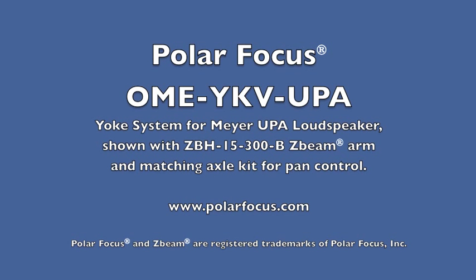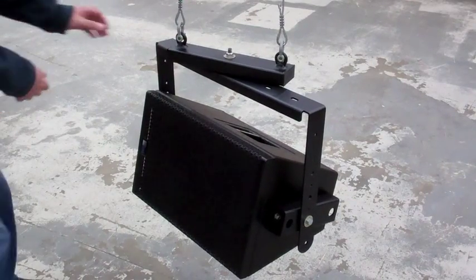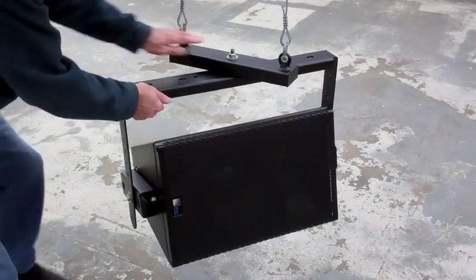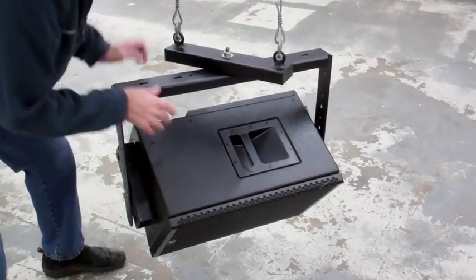Thank you for watching this demonstration video of the Polar Focus yoke system for the Meyer UPA speaker family. The Meyer UPA speaker is manufactured with only two rigging points on each end of the speaker, with neither in the correct position to mount the speaker in a yoke or u-bracket. This Polar Focus bracket system is a workaround that provides easy pan and tilt adjustability for the Meyer UPA.